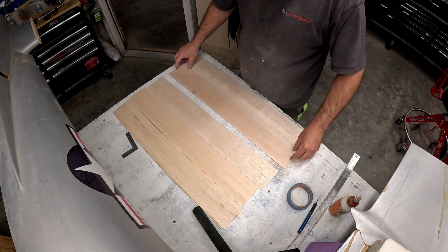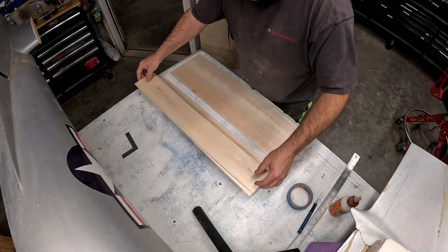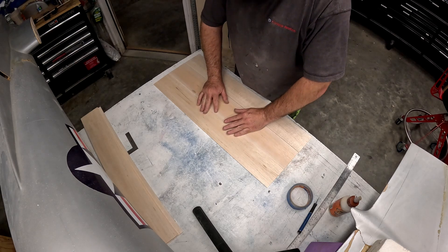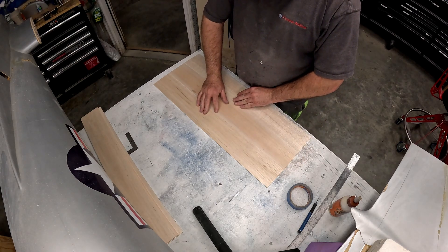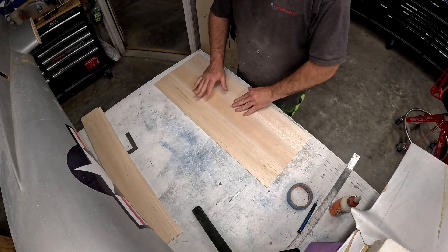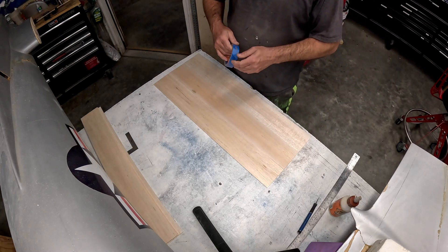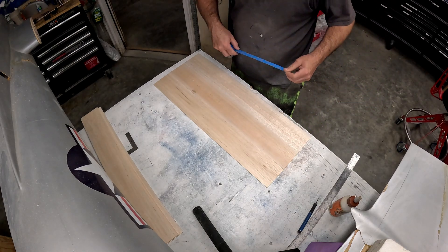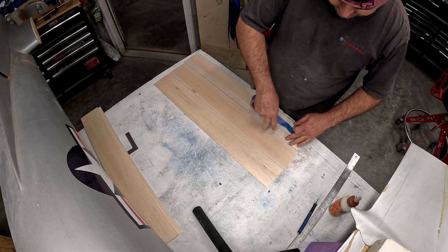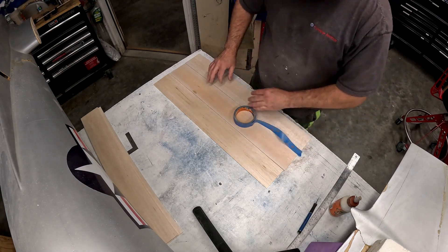All we're going to do is make up sheet blanks. We're just going to literally line up the edges to get a nice tight seam. This one's just off ever so slightly, but if we flip the sheet over — there we go. Now we're going to take just regular old masking tape — doesn't have to be anything fancy, just literally the cheapest stuff you can get — and run the masking tape right centered over the seam of the two sheets.